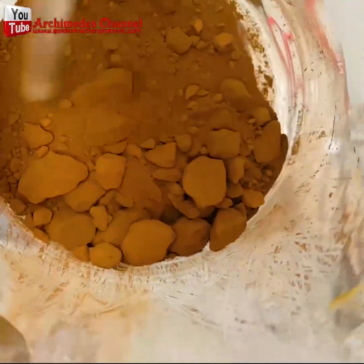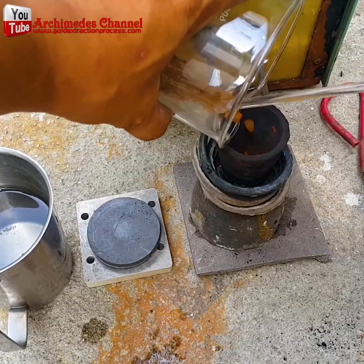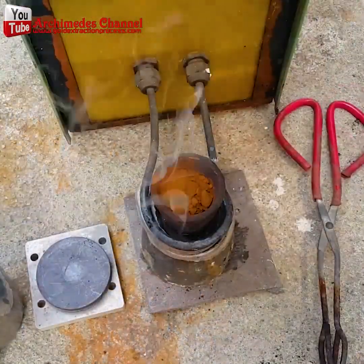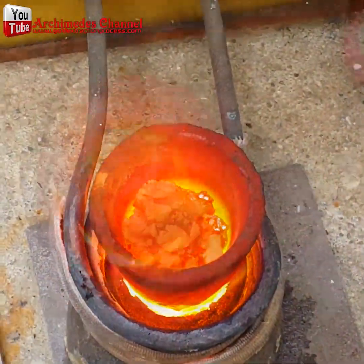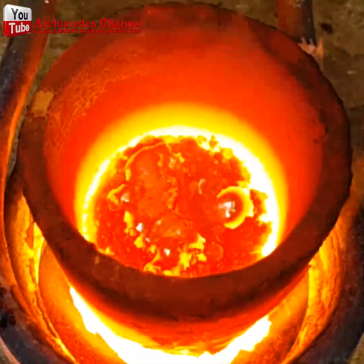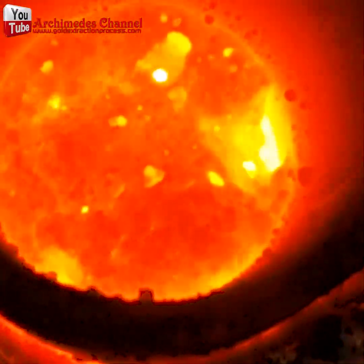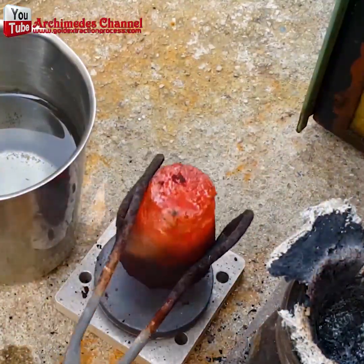As it dries out you'll see it start to take on that color — that brownish gold powder is just a few steps from becoming your own solid gold. Now put it into a crucible and use some induction heating or a torch. In this case, induction heating. A little borax can be sprinkled on to help it all connect.